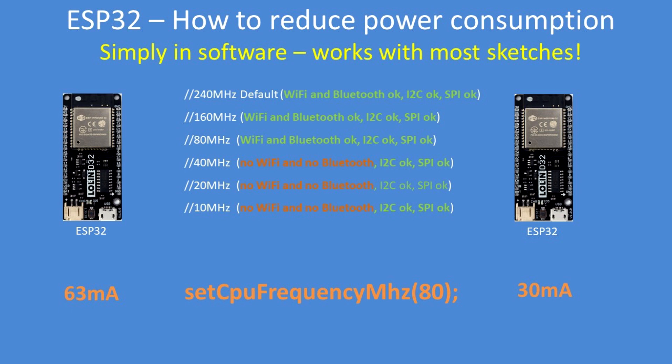I've given you some examples: the default speed is 240 megahertz and its normal power consumption is 63 milliamps. Reduced from 240 down to 80 megahertz, the power consumption is over half what it was. Note that Wi-Fi and Bluetooth don't operate below 80 megahertz, but all of the I2C and SPI buses work as normal regardless of what speed you select.